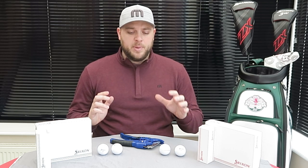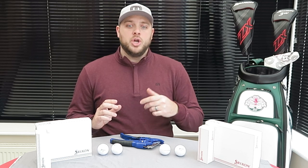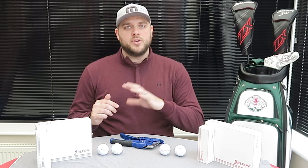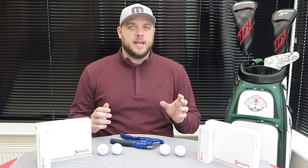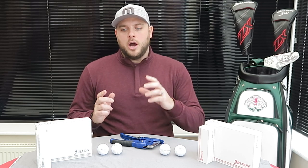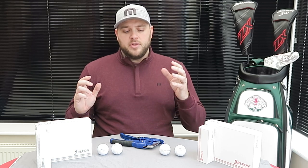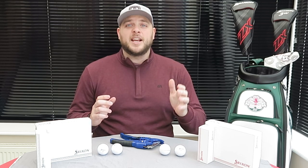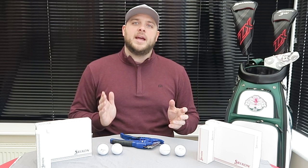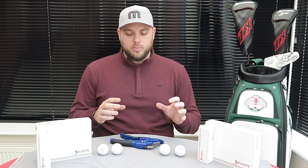They've got quite a lot of tour players using these different models, and the players they have tend to hit the ball a hell of a long way. When I've done tests in the past, Z-Star and Z-Star XV have always been very long. Testing conducted by Srixon — and other manufacturers — shows the XV ball does tend to go that little bit further than just about anything else on the market, so it'll be interesting to see if that's still true with these two new models.